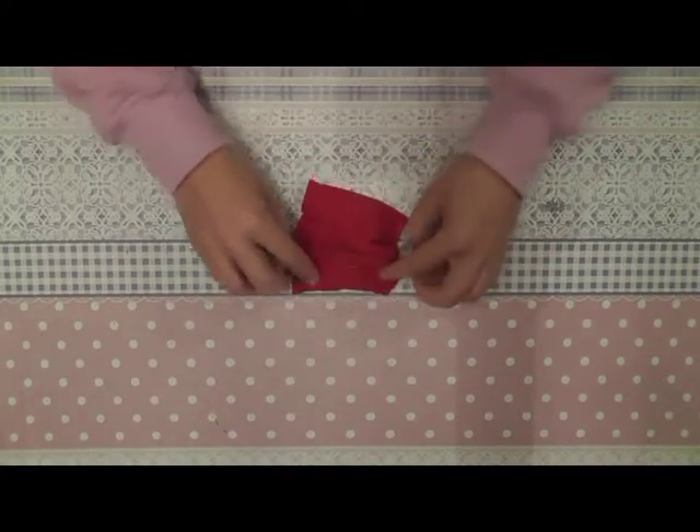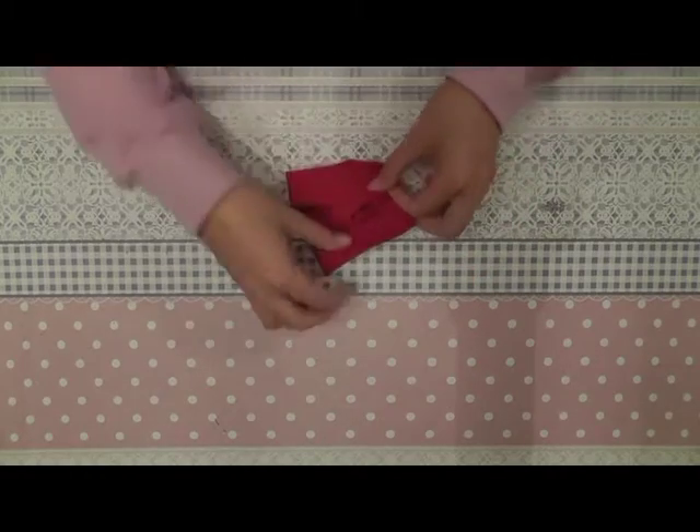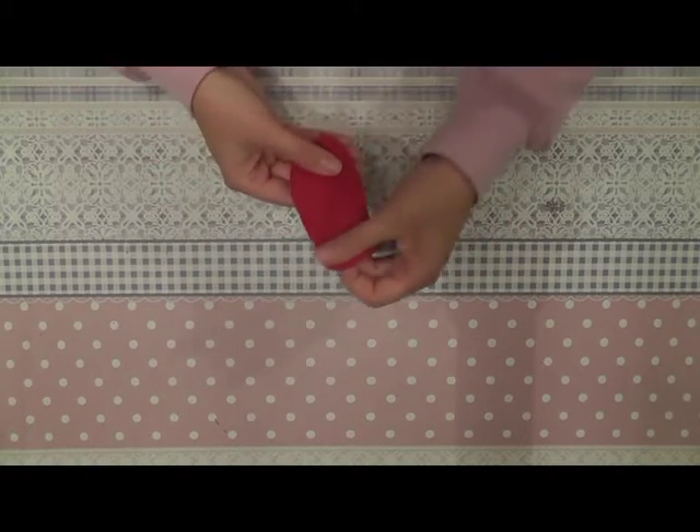The only thing left to do now is sew velcro or snap buttons onto the back and your shirt is done.